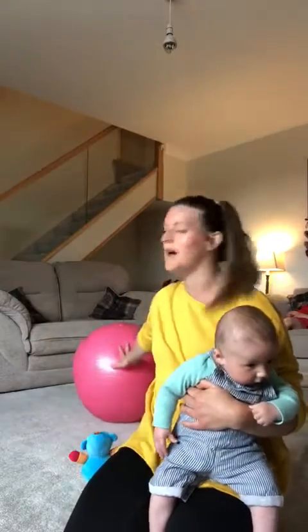Hi there everyone. I thought I'd just show you some exercises you can do with your little one. We usually do this four months plus. If you've got an exercise ball — or like me, I'm using my pregnancy ball — it's just a really nice way to introduce some gentle rocks.